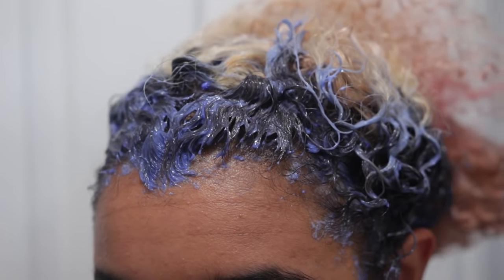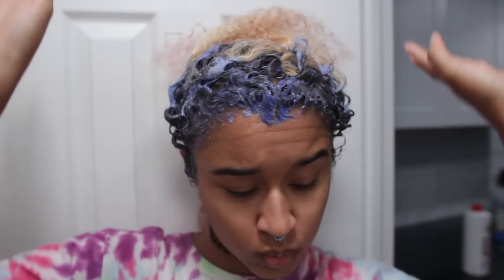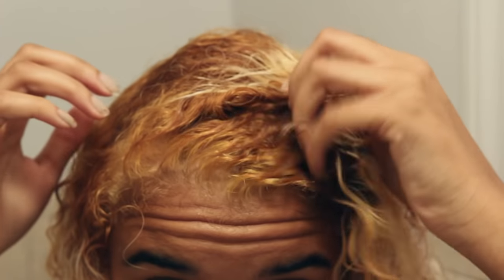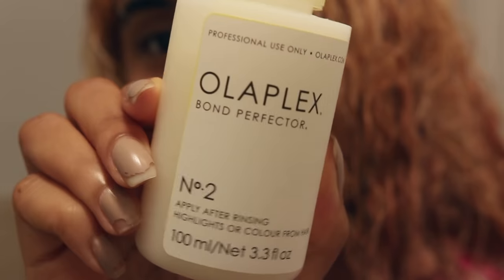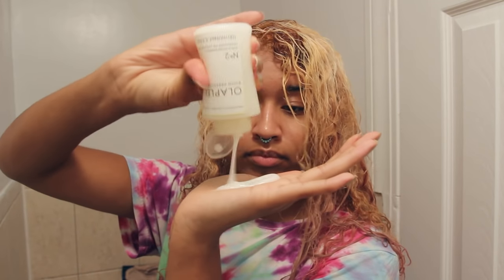Now once all the bleach is on, you're going to let it sit for a while. I use a very low volume — since I used Olaplex on the 30, it brings it down to a 20 volume. So I just let it sit for probably an hour and a half because it was so low. And this is what it came out looking like — my roots are still golden, as expected with such a low volume, but it didn't ruin my hair. Now I'm going to use Olaplex No. 2, which you use after you rinse out the bleach. Don't actually use shampoo — just rinse it out. Then you put this on all the sections that you bleached and it's going to help bond your hair back together and fix some of the bonds that were broken.